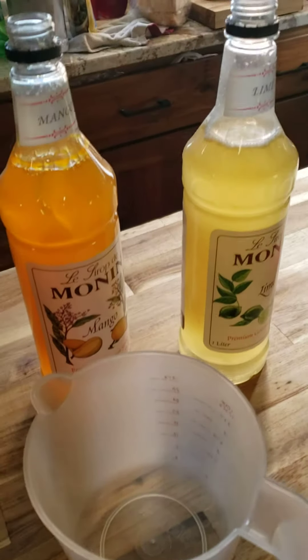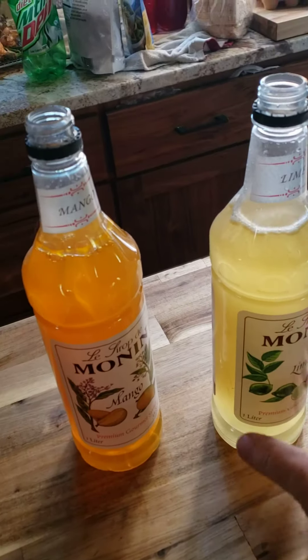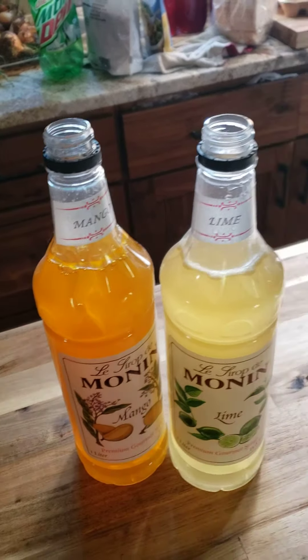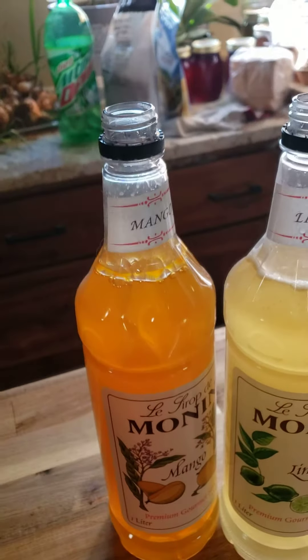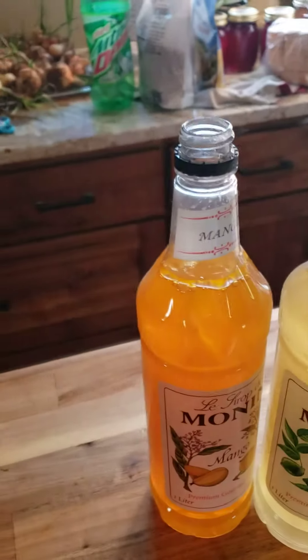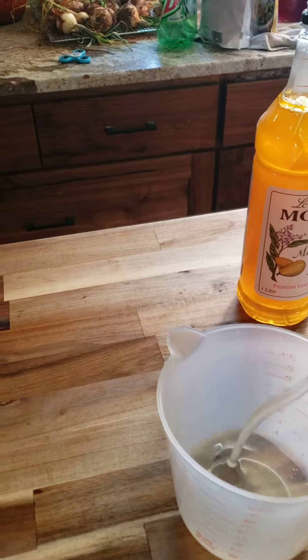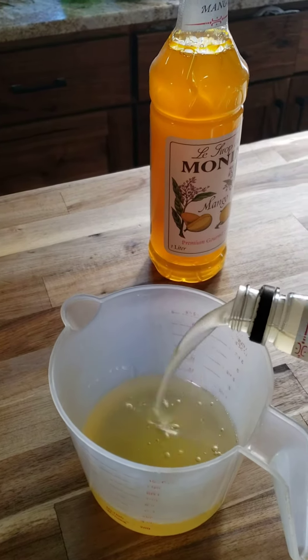Hey, welcome to Stacy Stuff! A good thing is a nice Mountain Dew with mango and lime. I like to mix my mango and lime 50-50, so what I do is I pour half of one bottle into a container.